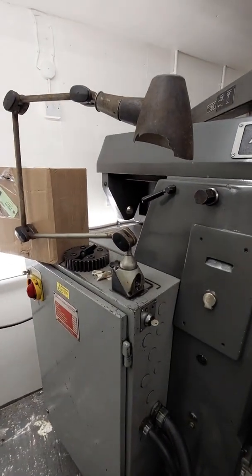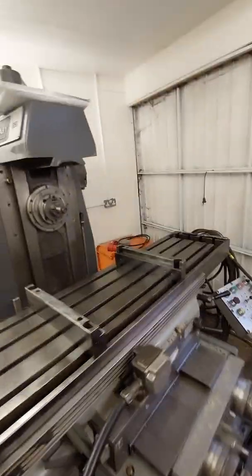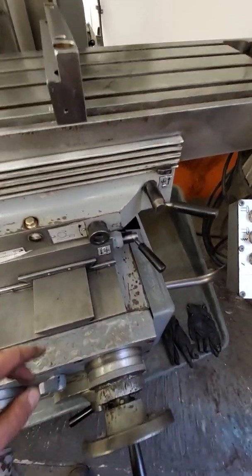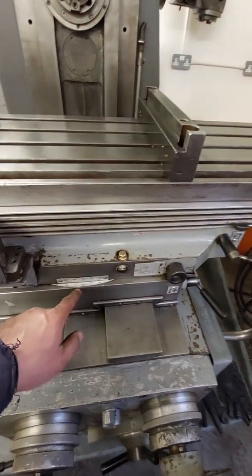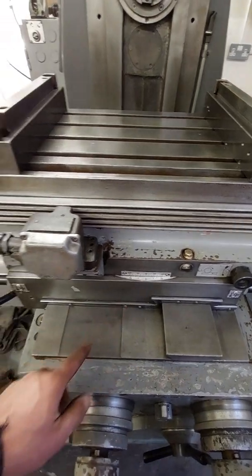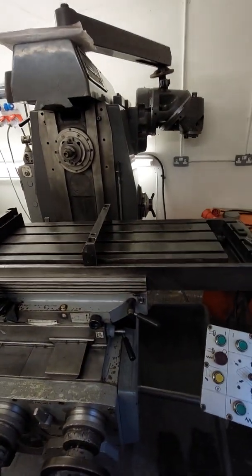The bearing supports are sat on the back. It's got a climb mill device here. The table can rotate. It's got a good selection of speeds on it.